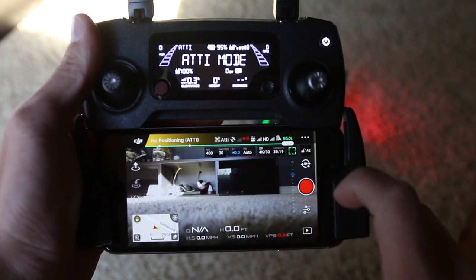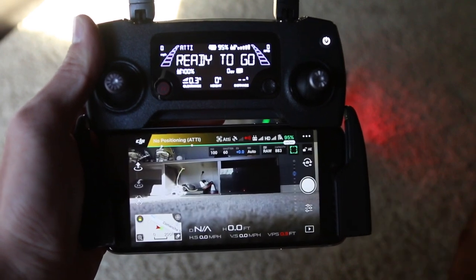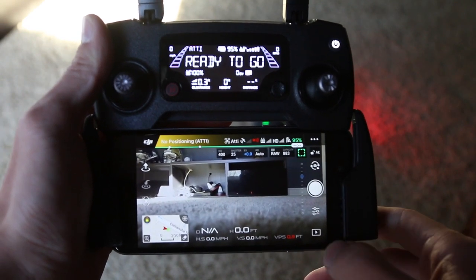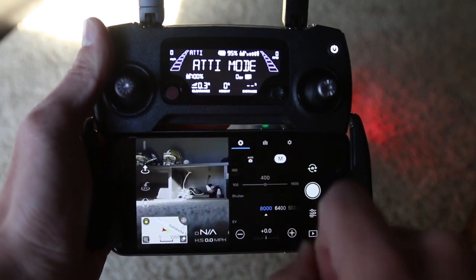We're going to go ahead and make sure we are on picture mode first. If you see this red button, we're on video. Let's go over here — white button — we are taking pictures. Now we go to these three little bars here and we are on auto, so let's make sure we're on manual.